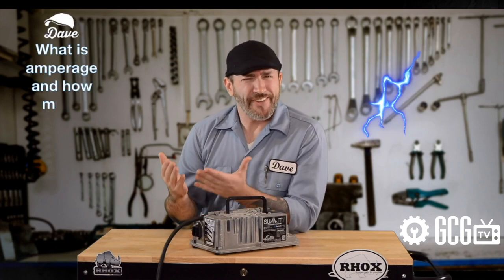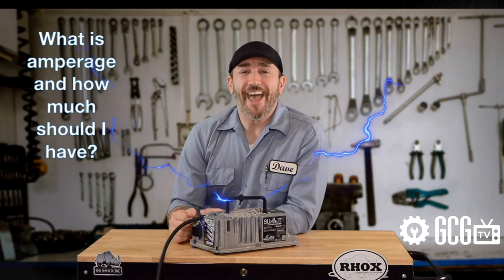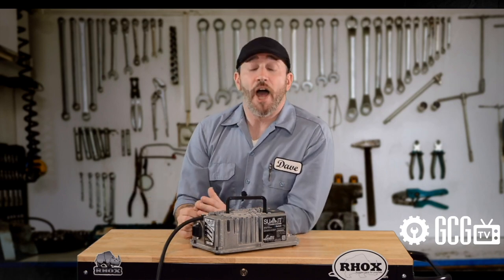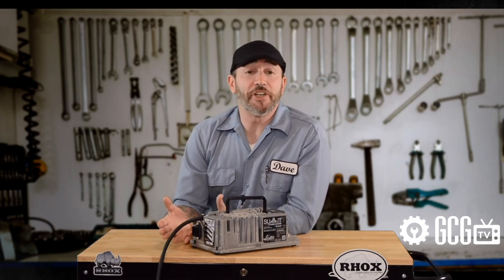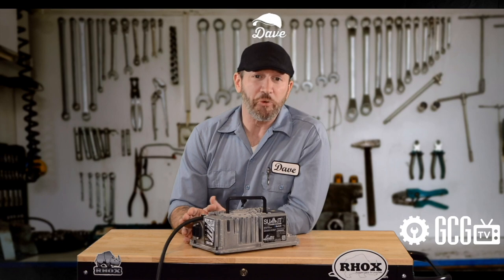Next up, what is the deal with amps and how many amps should my golf cart charger have? Amperage is the amount of force the charger is using to deliver voltage. Higher amps means faster charging, and lower amps means less battery stress. Generally, charging 48 volts should be in the 13-amp range, and with 36-volt charging, it should start in the 21-amp ballpark.